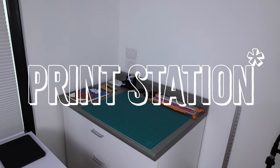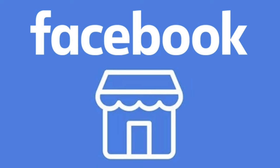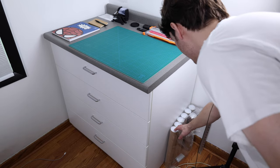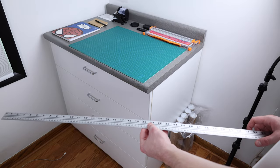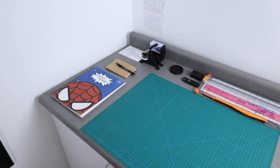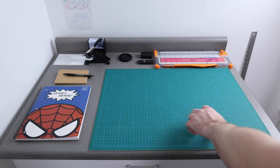Moving on to station number two: the print section. For the longest time this corner of the studio was completely empty, but I quickly realized I had so much stuff and nowhere to put anything, so I said let's get a nice filing cabinet slash working desk. I would go on Facebook Marketplace four times a day trying to find the perfect piece of furniture and finally this popped up. Down here we have smaller print rulers for the smaller size prints, my yardstick I use for all my grids and trimming, and a cutting board. Up top is where I do all the packaging.